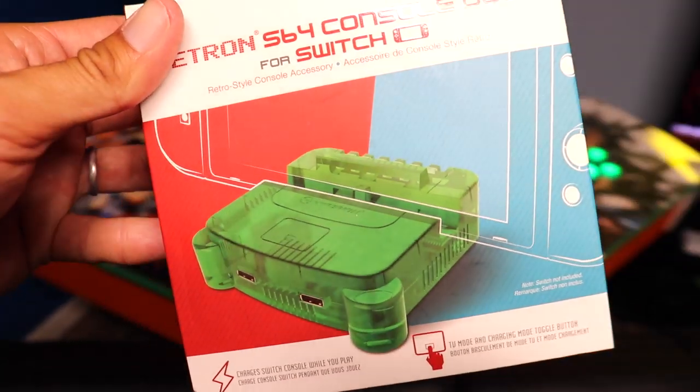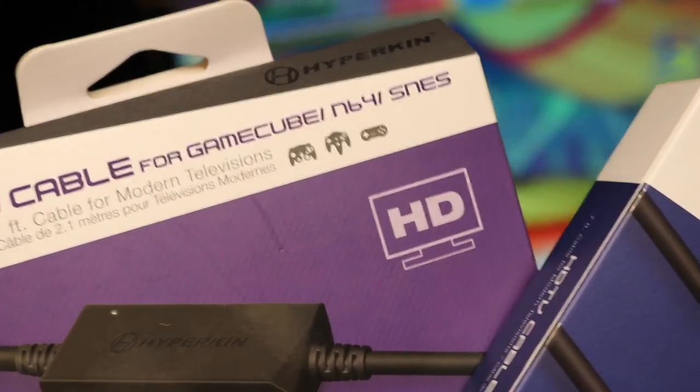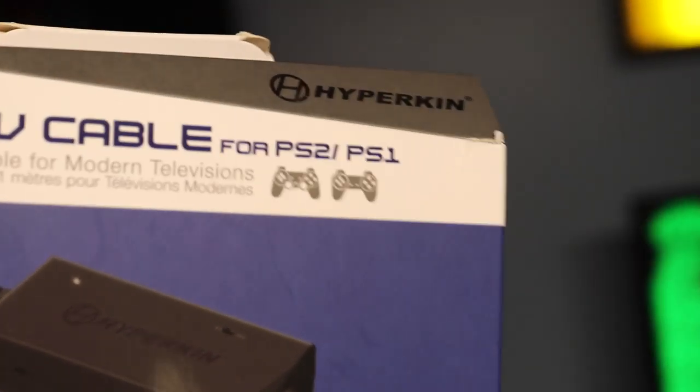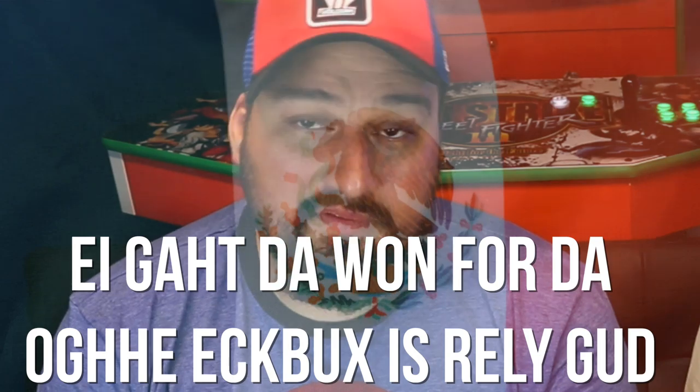This is the Retron S64 console dock for the Nintendo Switch — it looks like a little neon green Switch dock, pretty cute looking. The other things I got are the HD cables for the N64, SNES, and GameCube, and then this one's for the PS1 and PS2. I love these cables because I just want to play my PS1 on that TV — boom, plug it in and there you go. I also got one for the OG Xbox, which was really good. So thank you, Hyperkin.